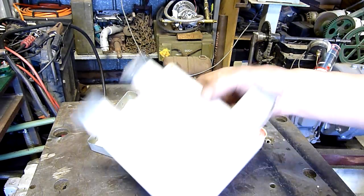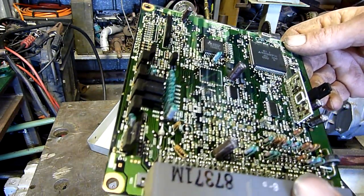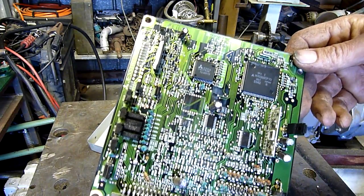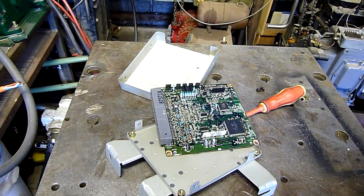Interesting. Made by Mitsubishi Electric for Kia in South Korea, and fitted to a car which is badged as a Ford. Go figure. Talk about a mixture of parts.